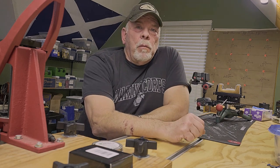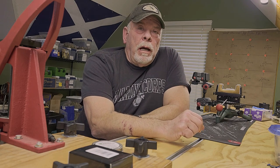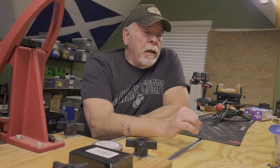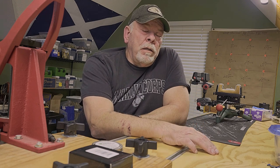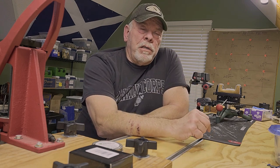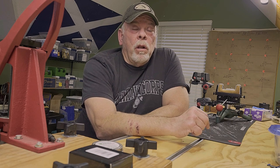Hey folks, I'm back with you. We're going to do part two of the load development of my Ruger Precision 6.5 Creedmoor. And this one is all on the Seating Depth Node Testing. Did this test about a month and a half after the last video on the Velocity Node Testing, and I think you're going to be pretty surprised at how well it turned out.